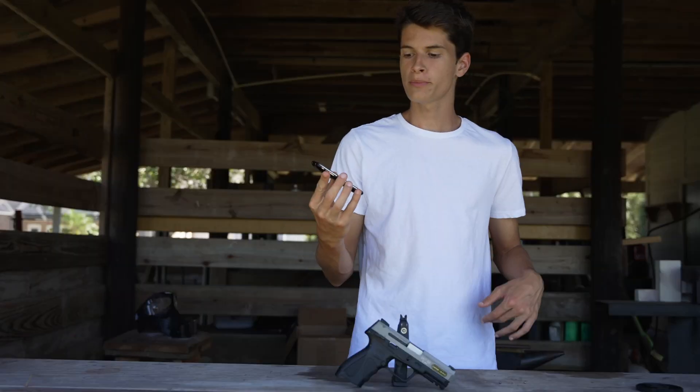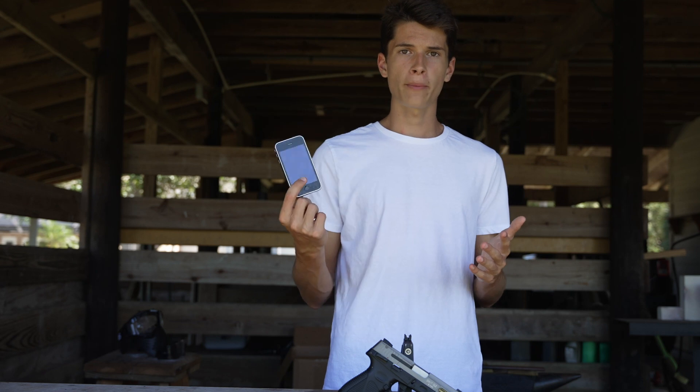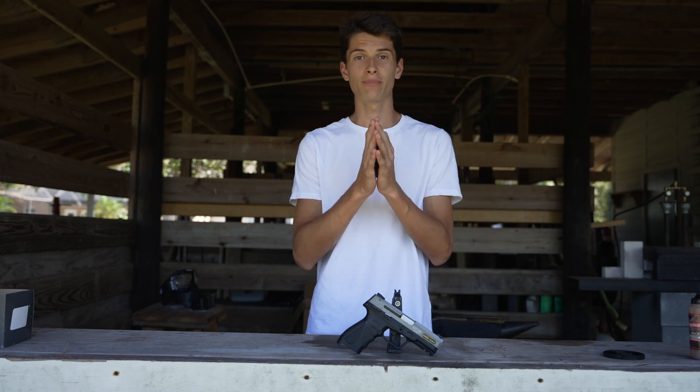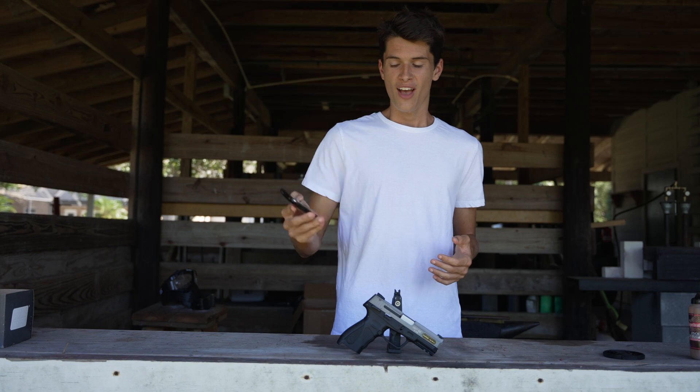This is the iPhone 3G and today we're going to be shooting it with a bunch of different airguns to see how durable this is. Now I know what you might be thinking — why not shoot the iPhone 13 because the glass might be stronger and it could do a little better. And the answer to that is what kind of budget do you think we have? Because this right here is the best that we can do. All right, let's go ahead and shoot this.